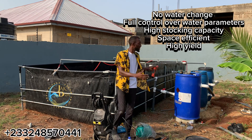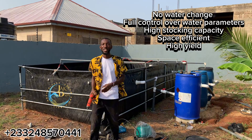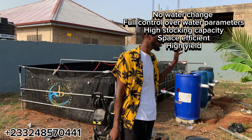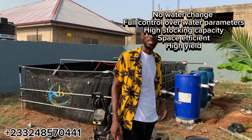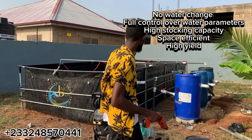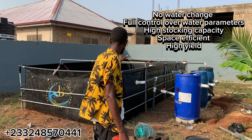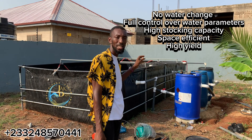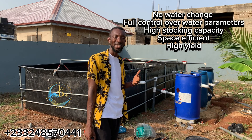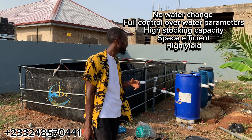The setup you see behind me is a complete recycling water system that's going to culture 1,500 tilapia from the fingerling stage to the maturity stage. This is a system where we are going to effectively manage water usage and reduce the hours we spend changing water, the stress and everything.